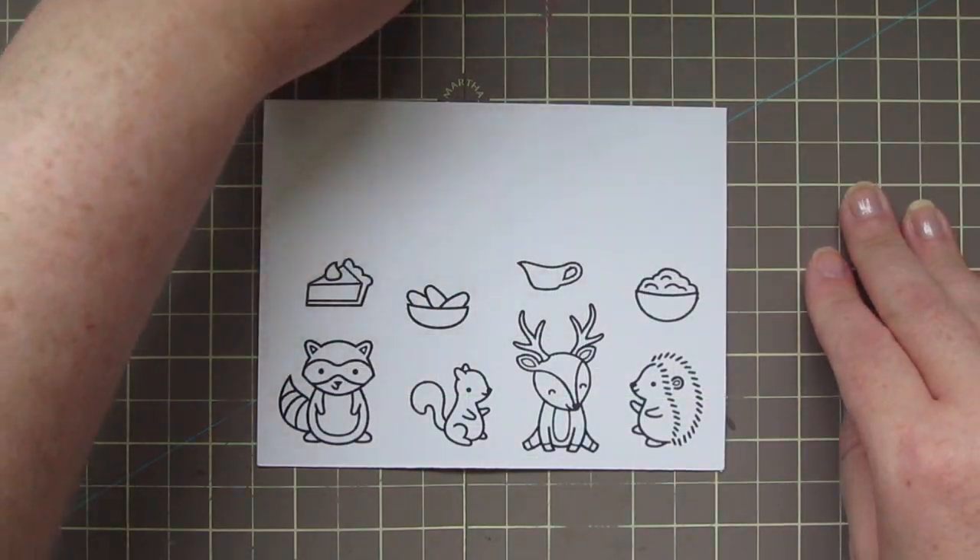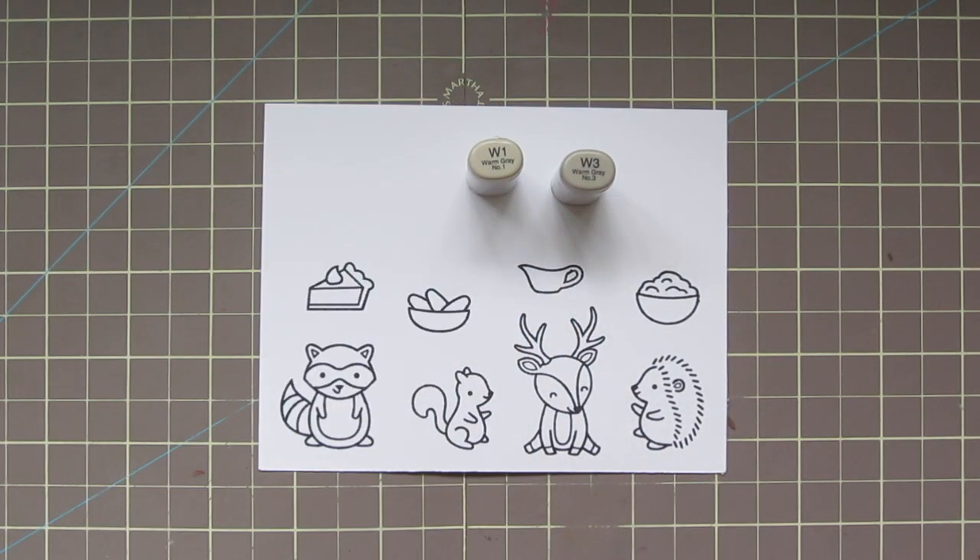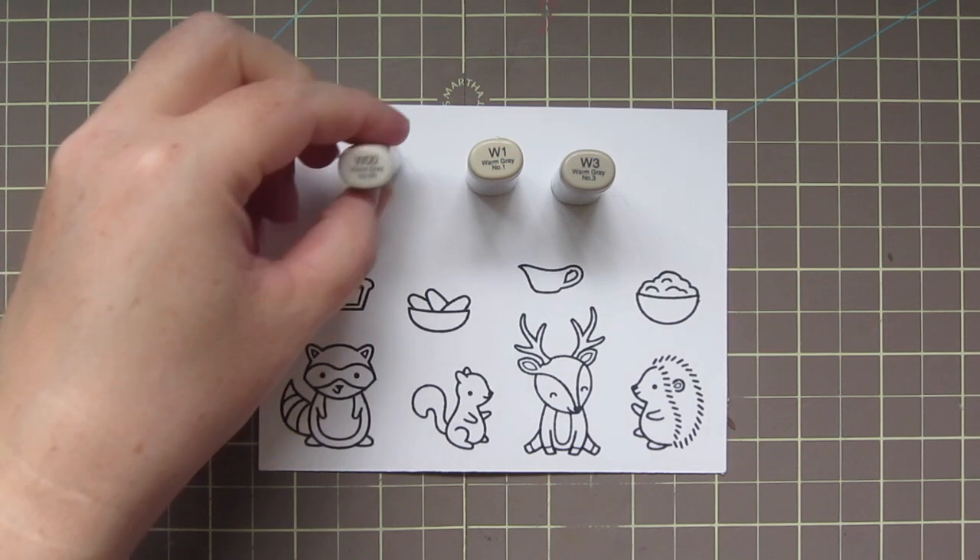I stamped out all the images I'll be using with some Memento Tuxedo Black ink on some white cardstock, and I'm going to be coloring these in with Copic Markers.